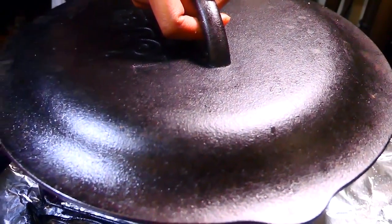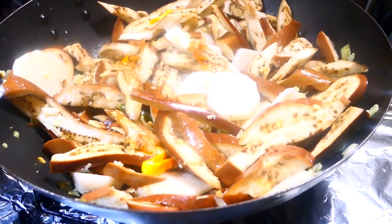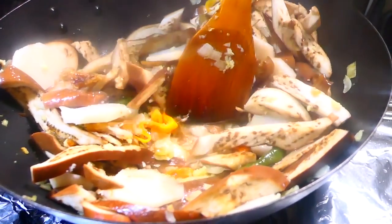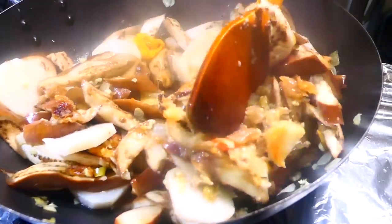After about 20 minutes of steaming on low heat, the baygan and the addos have kept their shape a bit but they seem to be cooked already, so I'm just stirring it around. At this point, if you want, you can add just a little bit of water if you want to have a little sauce with your baygan and addos. I like mine dry, so I'm going to cover it again for the next 10 minutes and then it should be ready.